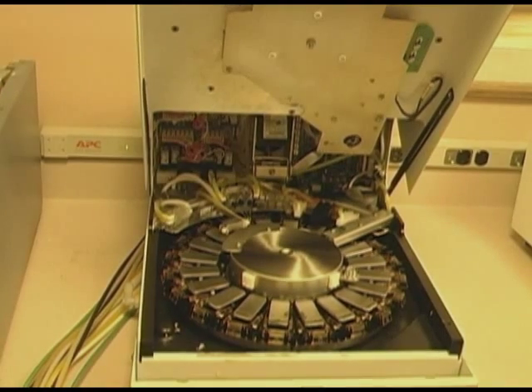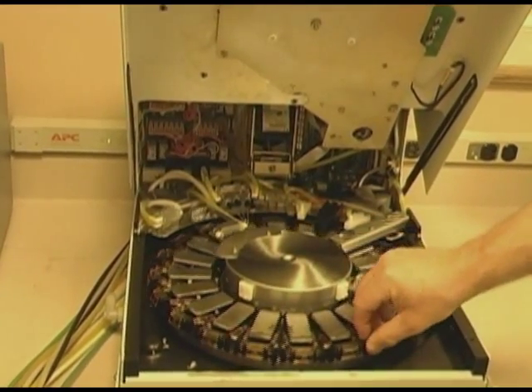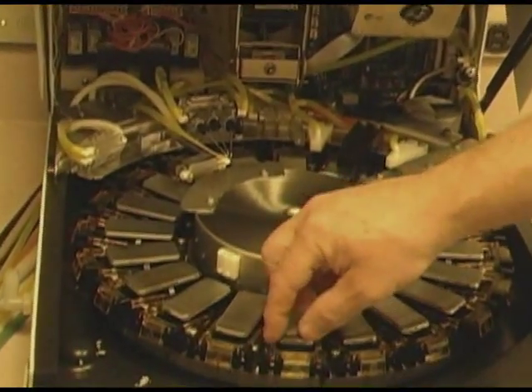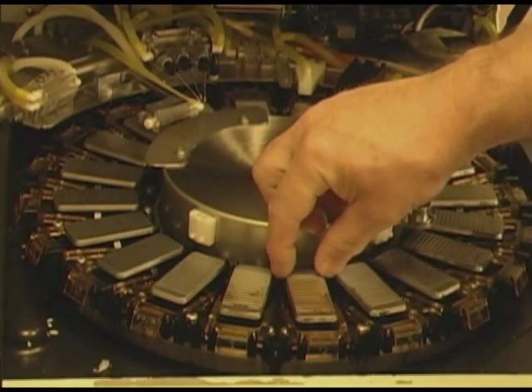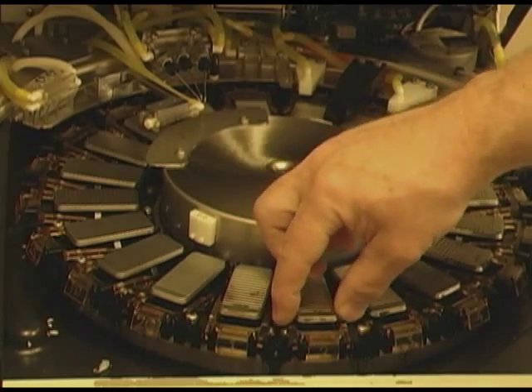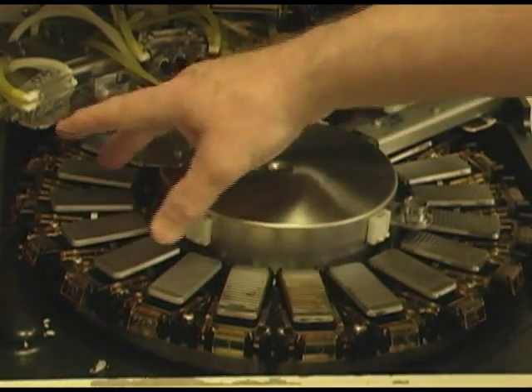Underneath here is the major working components of the system. You've got this bottom carousel, which is where the slides go. Each one of these are numbered and the slide goes across here. These are heaters — each heater is independent. When it comes to electronics, they do them in groups of four.